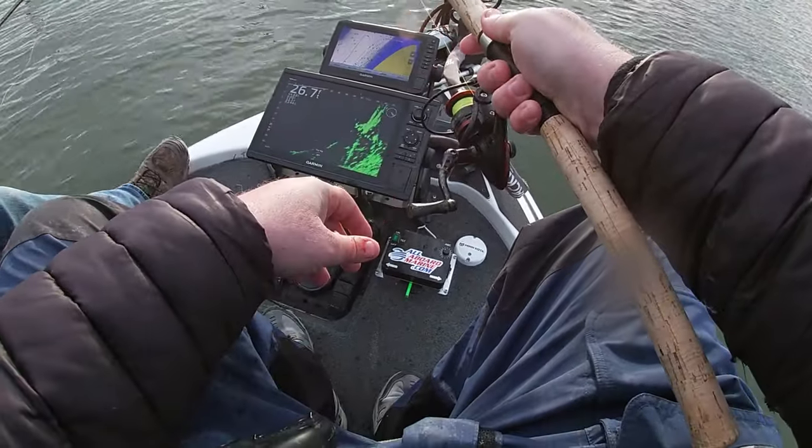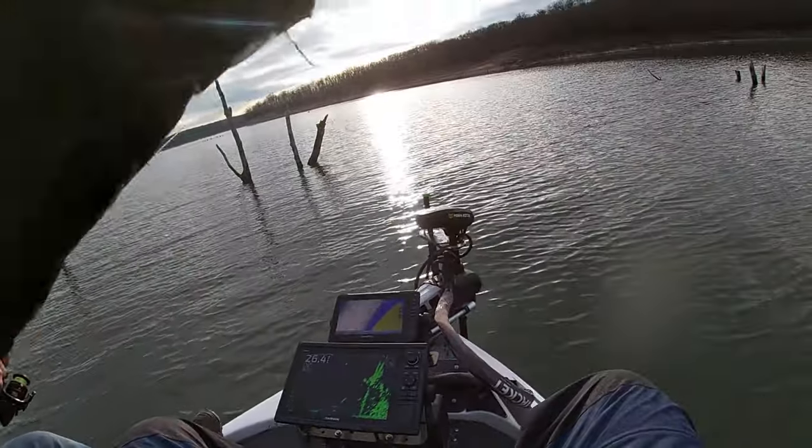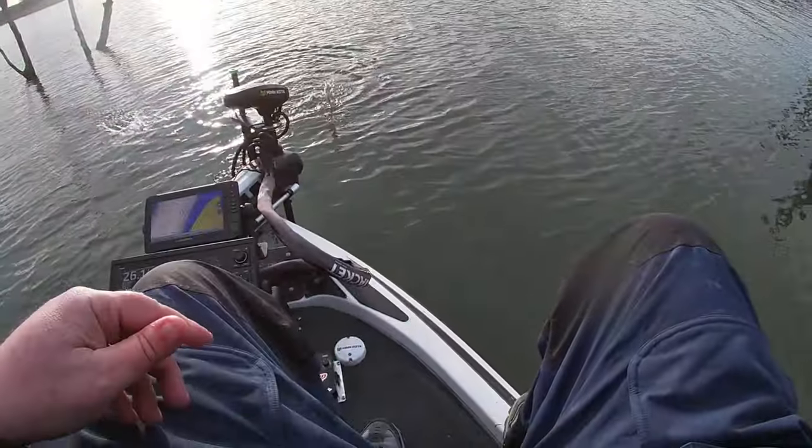Just slam it. Let's see if they come out and get it. Here comes one. Nice, got him. Nice. And that's a little better. Feels like it. There we go. Double. Oh yeah, look at that one.